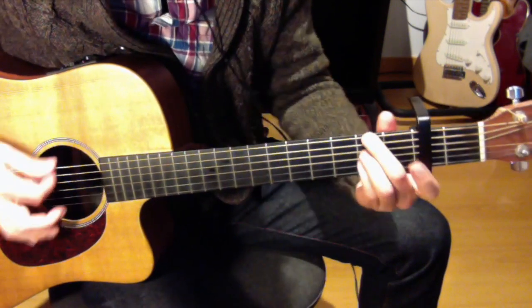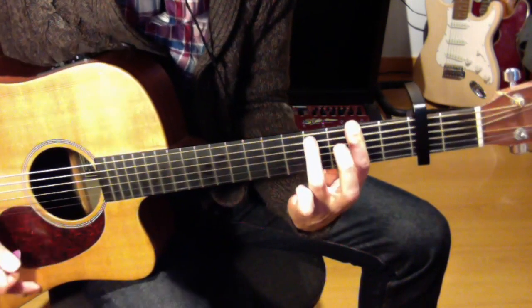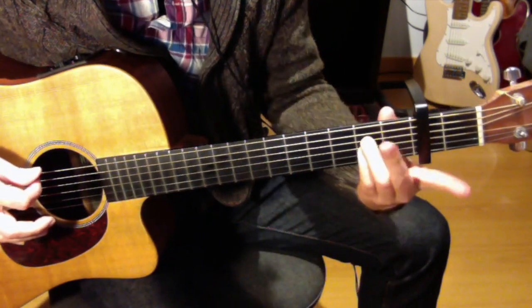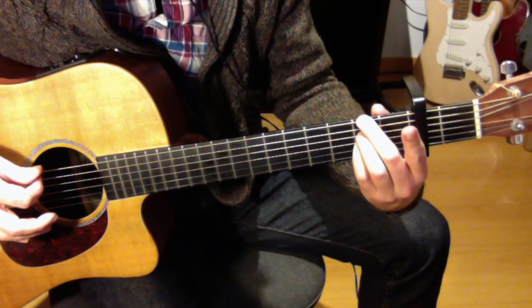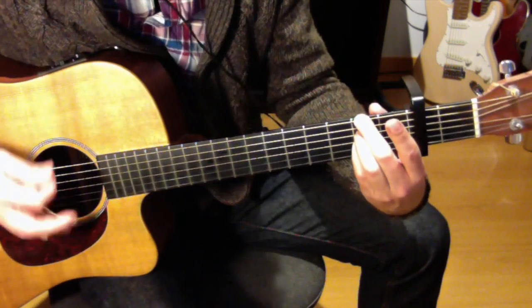Y luego los acordes. Esto sería un fa sostenido menor séptima, pero en vez de hacerlo así, hacemos así: dedo 2 en el traste 2 de la sexta, dedo 3 en el traste 2 de la cuarta, y dedo 4 en el traste 2 de la 3, y el resto al aire.